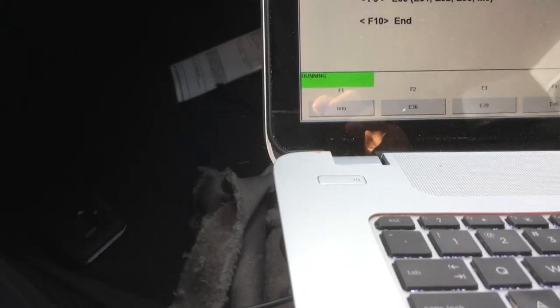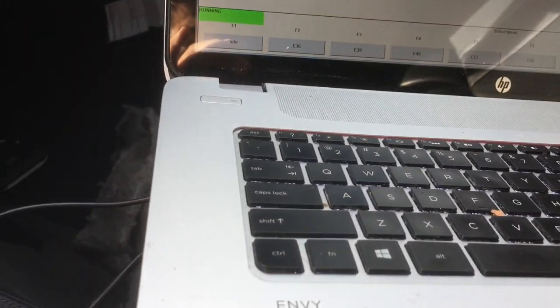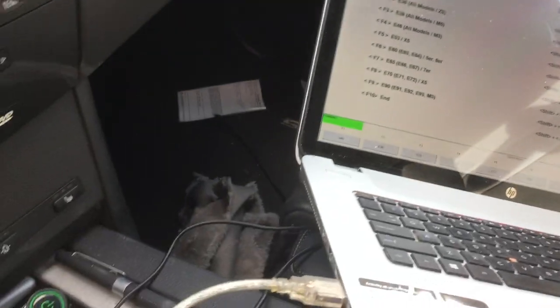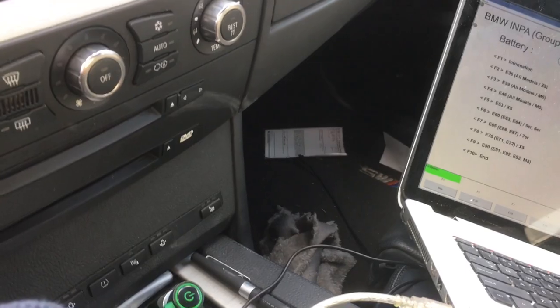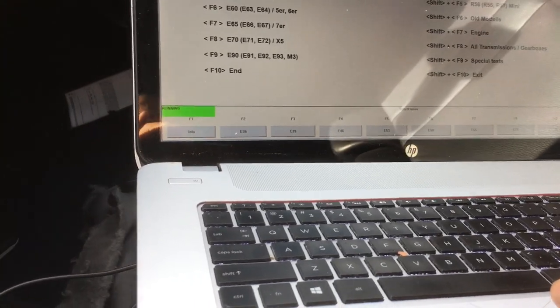I use the INPA software to reset and clean the error code. You can also buy a code reader from an auto parts store or download other software online.